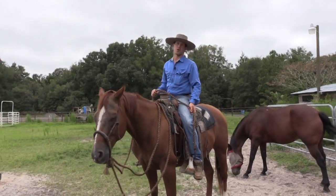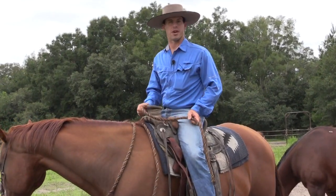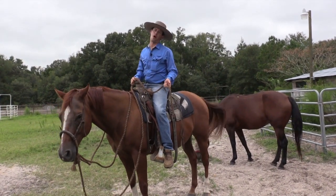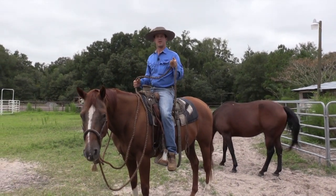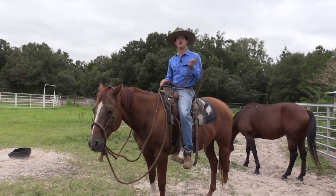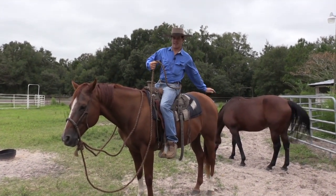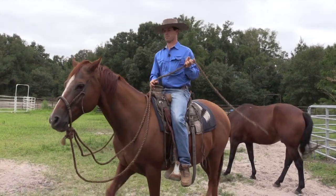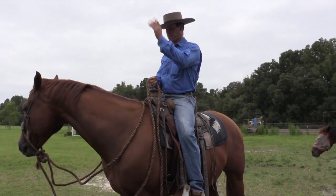If your horse is lazy or dull to your leg and you're trying to get him lighter, you can lightly bump him with your heels, and when he ignores that you come in and spank him over-and-under style — not hard. You do it progressively harder, but the instant he speeds up you stop. Over-and-under style is like spank, spank, spank, spank, spank — get into that rhythm and let it tap him more back on his hip. This helps get him lighter to the leg and more willing to move out.